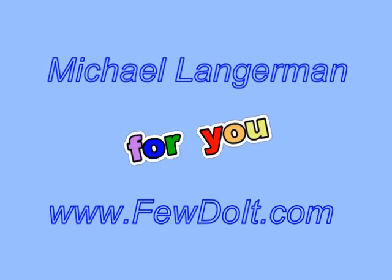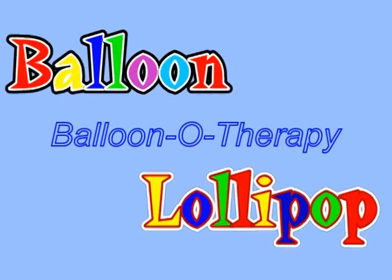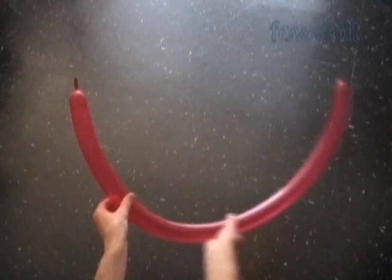Hello everybody! Today we are going to use a balloon to make a sculpture of a lollipop or hand fan.